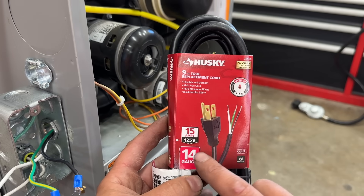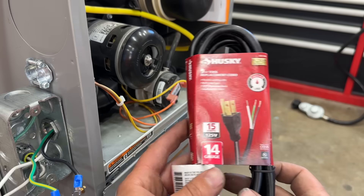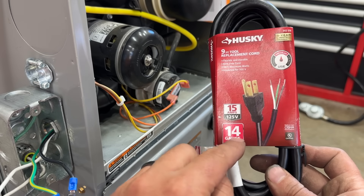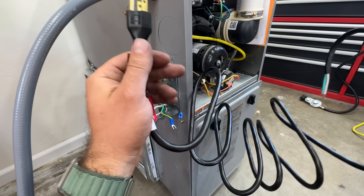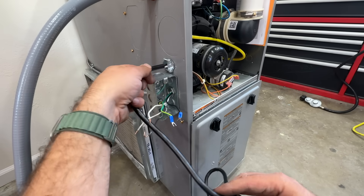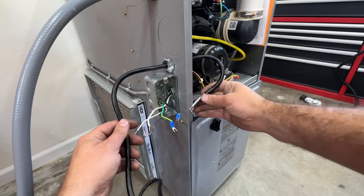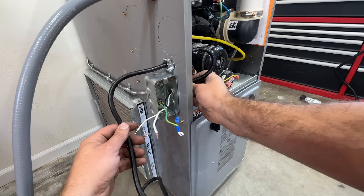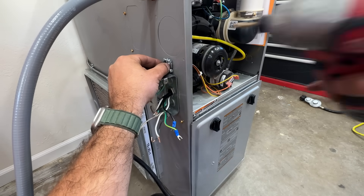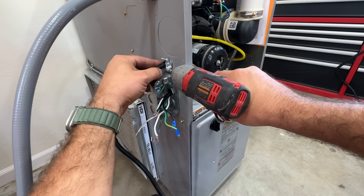Here's the pigtail — this one is rated for 15 amp, which matches our breaker. If you have a 20 amp breaker, you want a cable rated for 20 amps. We're going to feed this into the furnace and give ourselves enough slack to run back into the junction box where we'll make all our connections. Then tighten the clamp back down so the cord won't move or rub on any sharp edges.